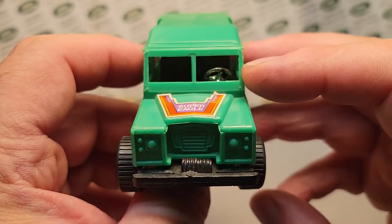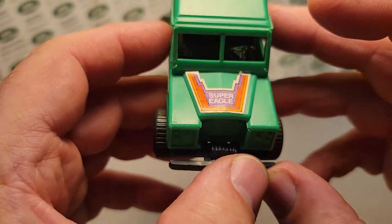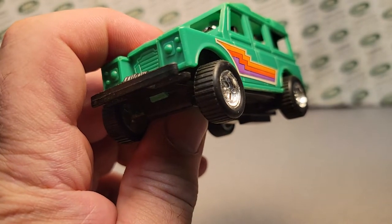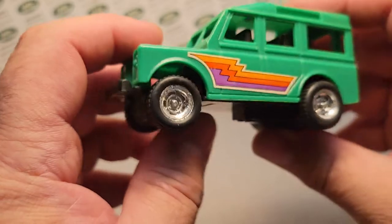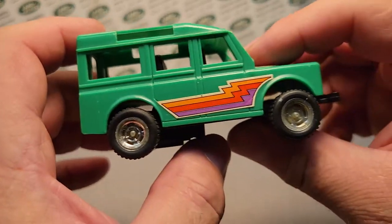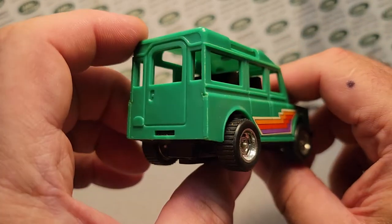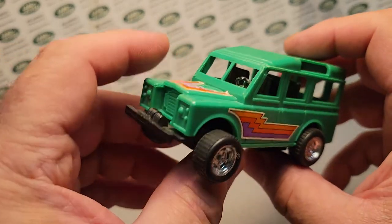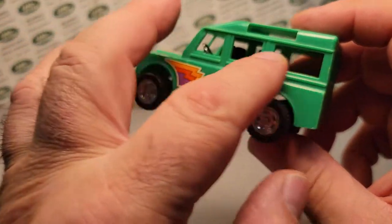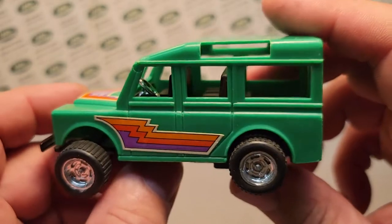It's got the decals on it. I thought this was a steal — I want to say it was under 10 bucks! These decals scream 70s. It's a Series 3, it's a left-hand drive, it's green, it's number 109. And it's got no glass in it at all.